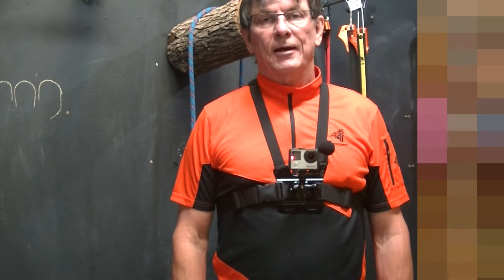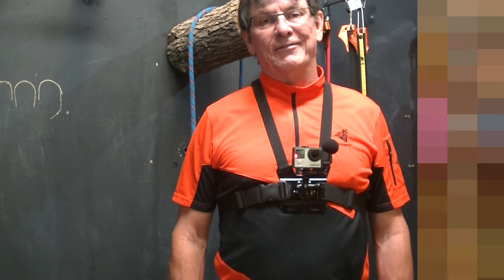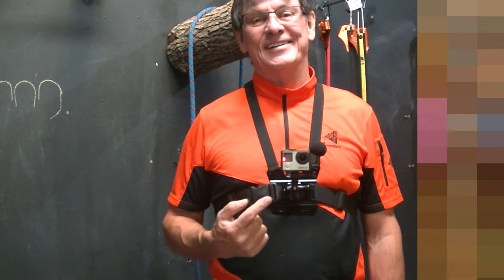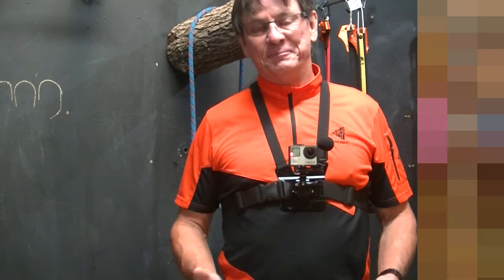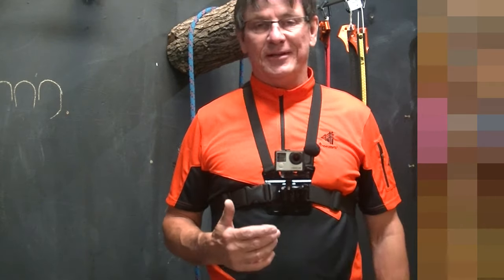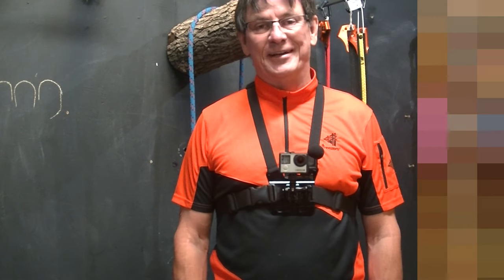Good morning. I'm going to do a video about the Quick Links. Judy's laughing at me because I'm wearing this camera. My other camera doesn't have real good sound, so this is going to be for my close-ups and for better sound. So anyway, we can get past that.